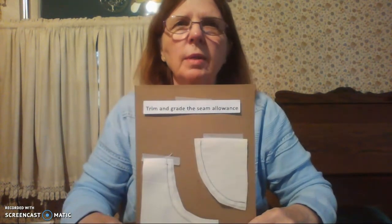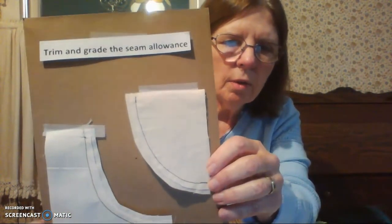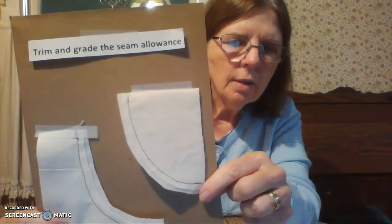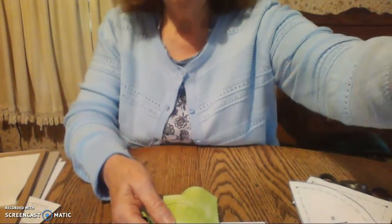The next thing you're going to want to do is trim and grade the two seams. Trimming means to cut off part of the seam allowance — frequently about 3/8 of an inch, but about half should give you a good idea. Grading is to cut your seam allowances to different widths to remove the bulk. Both of these will remove the bulk, but especially with thicker fabrics you need to remove a little bit more. You can see here that this has been graded and trimmed.